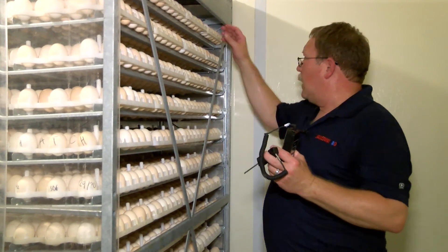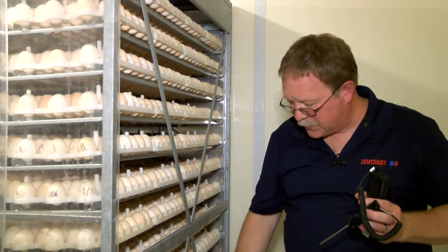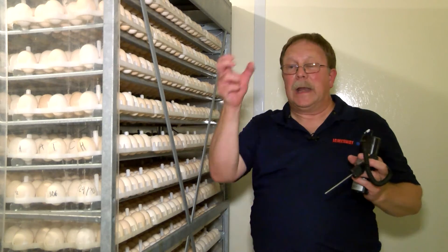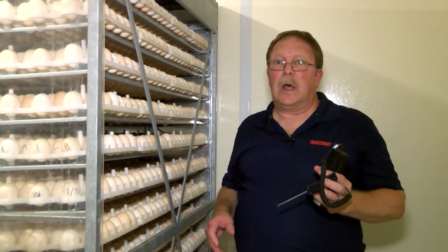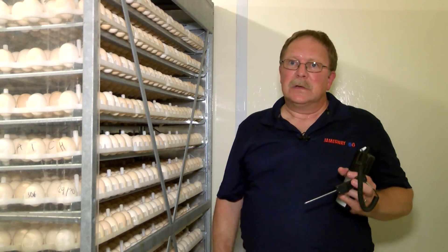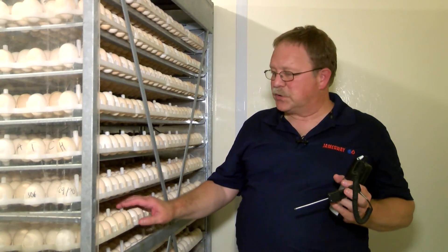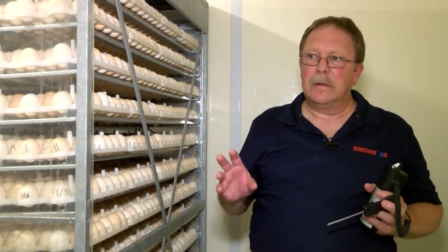We record our top egg temperature, our middle egg temperature, and our bottom egg temperature on both the right and the left hand side, and then evaluate whether the machine is operating the way it should or the way we expect. The top and the bottom should be very close to the set point, and the middle temperature should be a tenth to two tenths warmer than the set point.